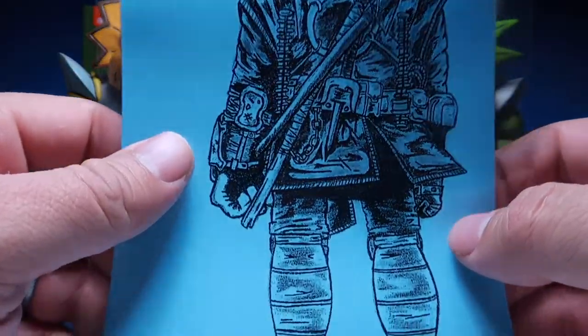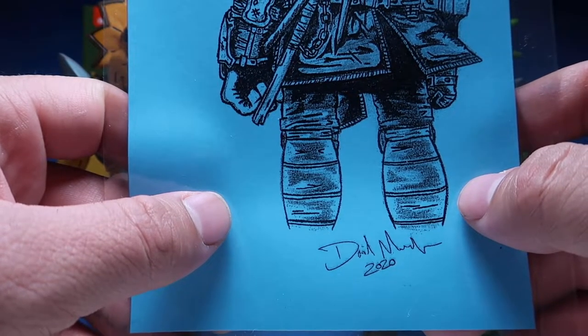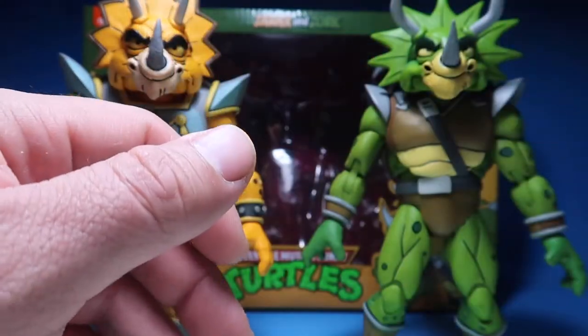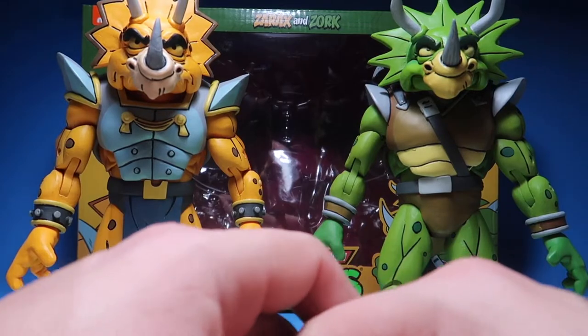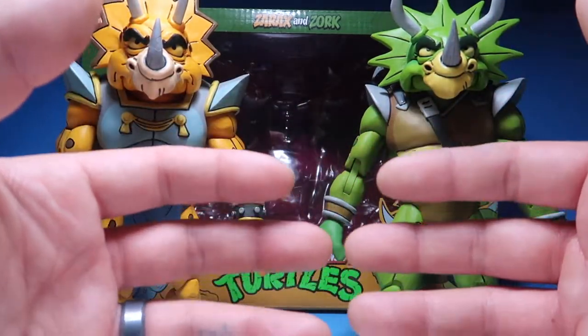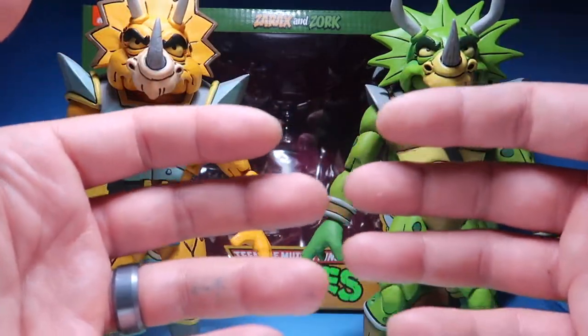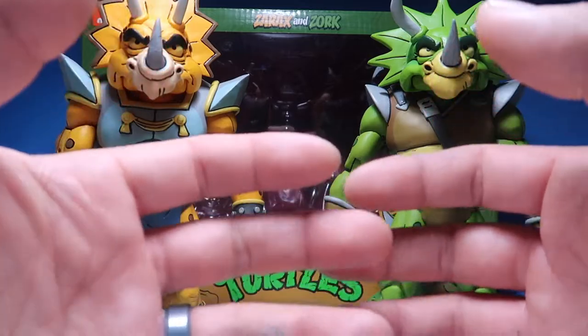I just want to give a quick shout out to David, aka Bear Grylls, aka Twisted TMNT from CHC Community. This community is one of the best communities I've ever been a part of. It's just for collectors only, and we're helping each other out.